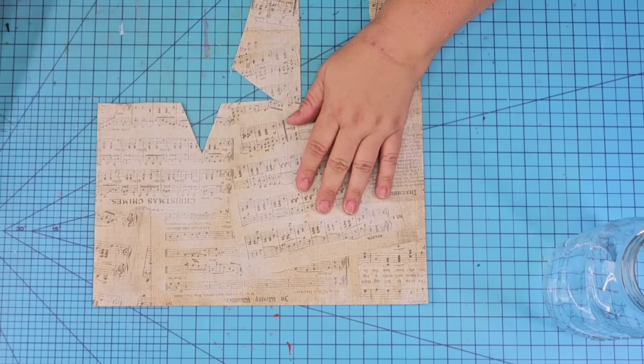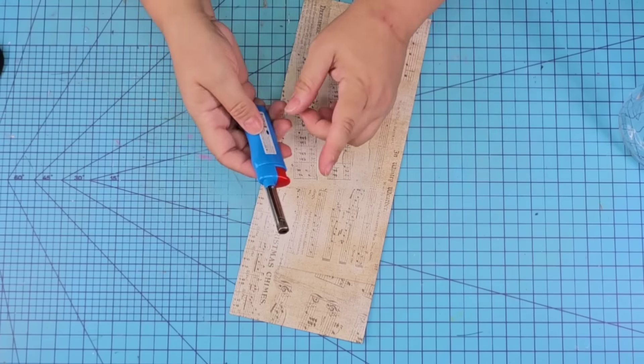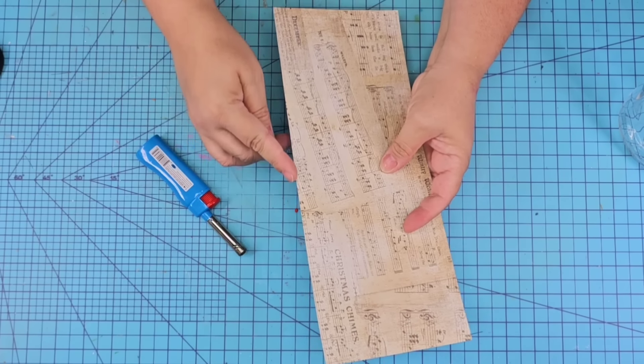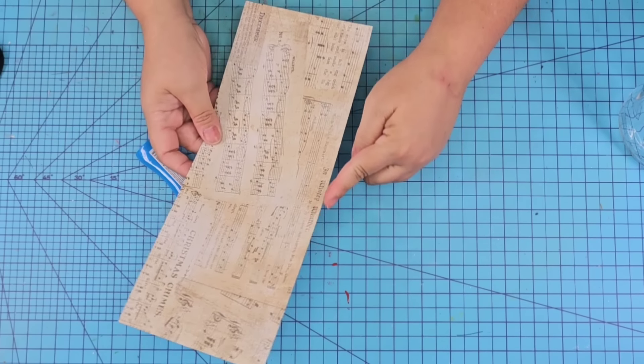We're going to bring in this piece of leftover craft paper from a book I got several years ago. I'm going to cut off a piece and then we're going to take it outside to burn the edges. Be careful when you do this — be in a very ventilated area and be very careful.